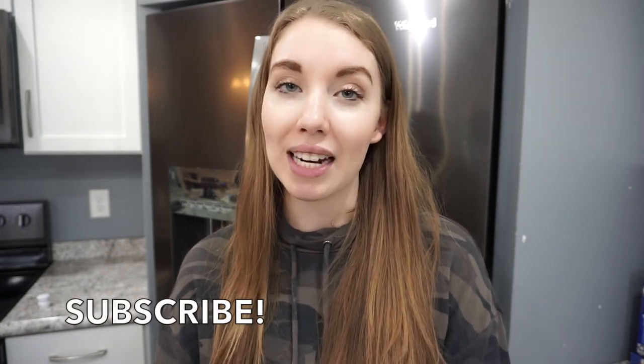Hey you guys, welcome back to my channel. I know it's been a little bit since I posted my last video. In today's video I have some more really quick and easy dinner ideas — perfect for a busy weeknight. If this is your first time stopping by, my name is Caitlin. I share a lot of quick and easy, budget-friendly dinner ideas, so make sure you're subscribed and let's get into all of these dinner ideas.